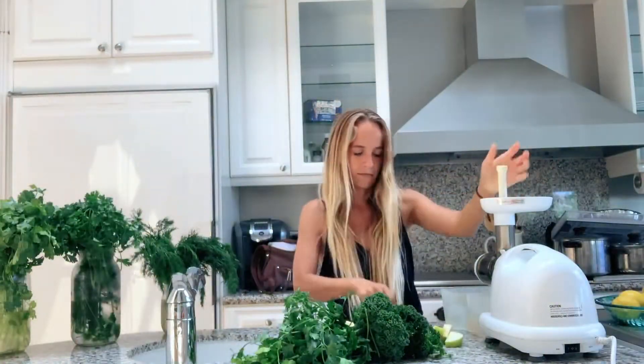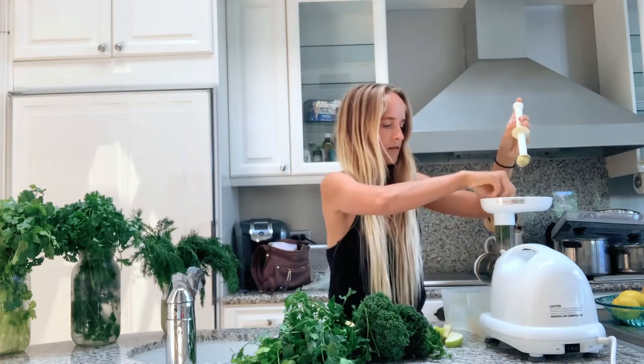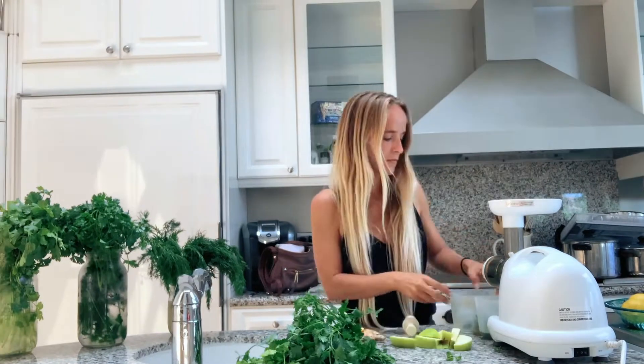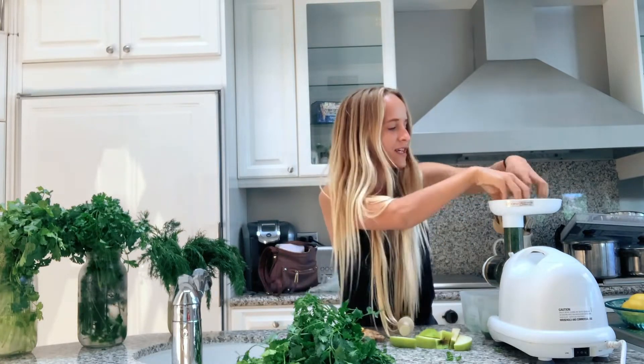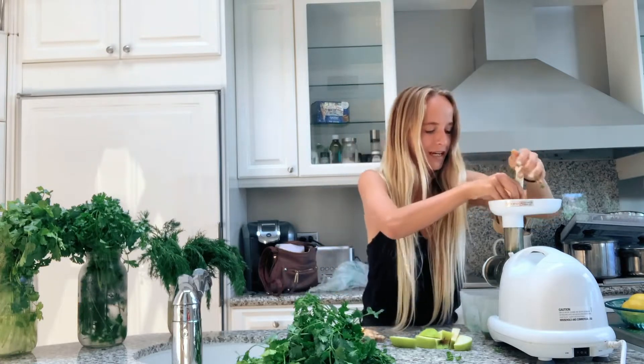I'm going to start with our base first. Our base is always going to be your kale, and you're going to do a bundle of it. This is for a 16 ounce juice. We're going to run it through again, because I want to get all the pulp of the juice out, and I just want all of those nutrients in my stomach. So let's go, let's get going.